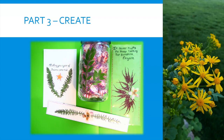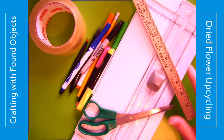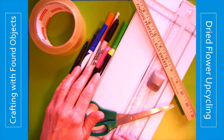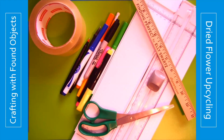Part Three: Create. While you wait two days for your flowers to finish drying and pressing, consider the tools that you might need: a pair of scissors or a cutting board, a ruler, some writing tools, tape. Look around the house and see what you have and grab those materials.